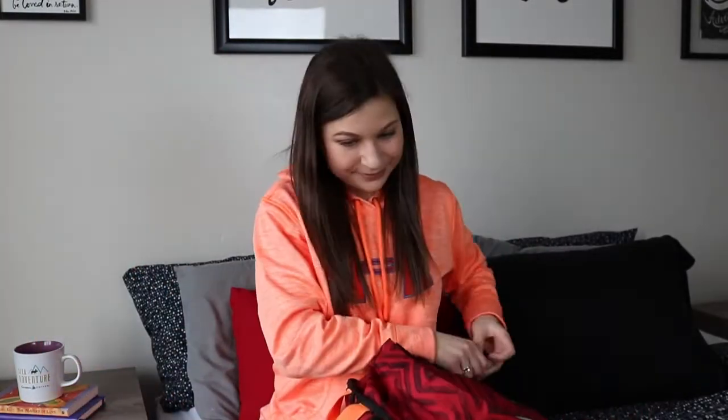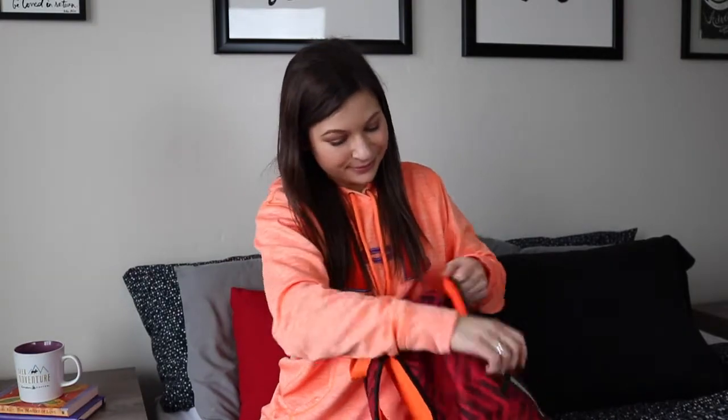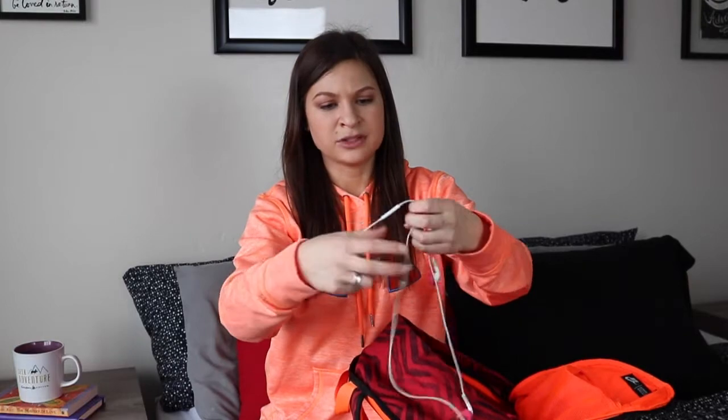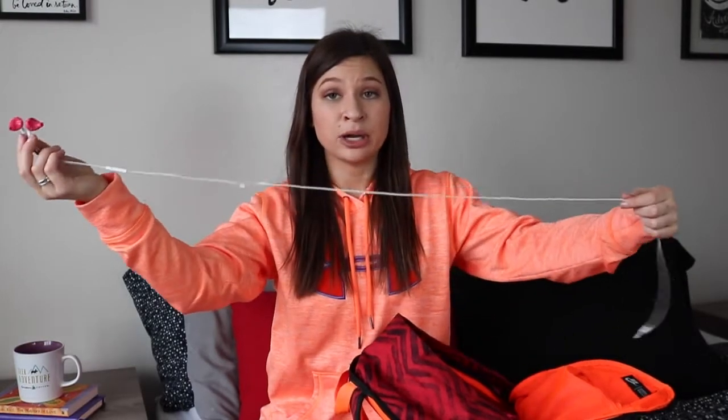The first thing I see are my headphones — these are just Apple headphones. Then I've got some other brand earbuds. I've got the little tips on these because my other earbuds broke, so we're working with it.